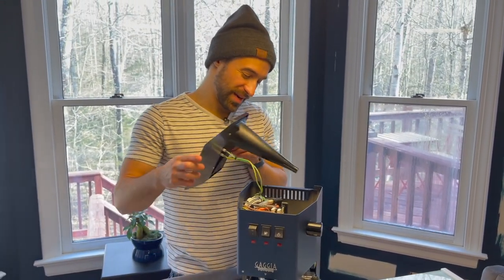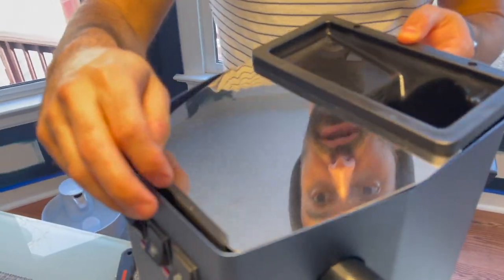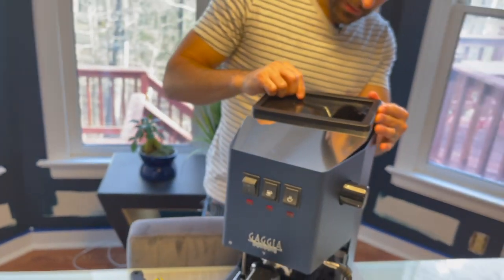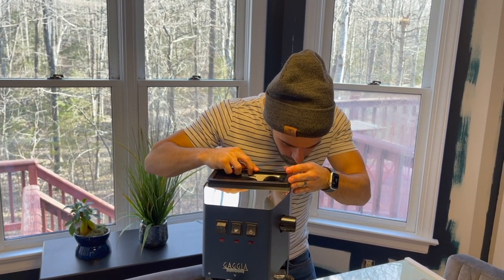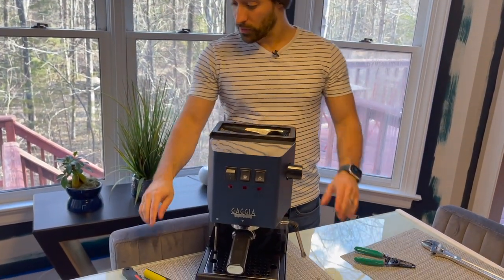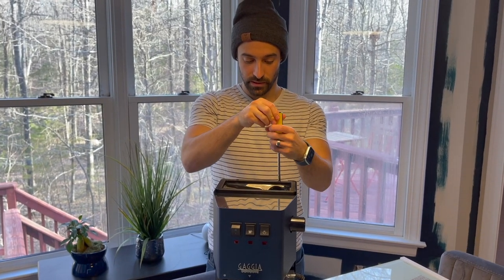I'm nervous to turn this machine back on because I just messed around with it. When you put this back in, make sure you get it slotted in — there's a little slot here. Just kind of push it right back in. The other thing you want to do is make sure you can line up the hole with the water tank. So just make sure you get that lined up, then screw this back down. Definitely be checking for leaks.